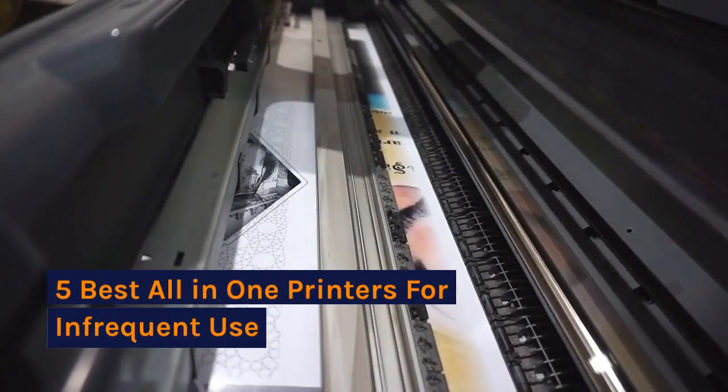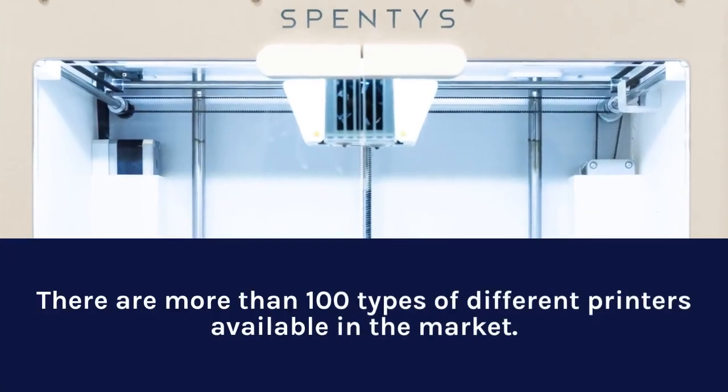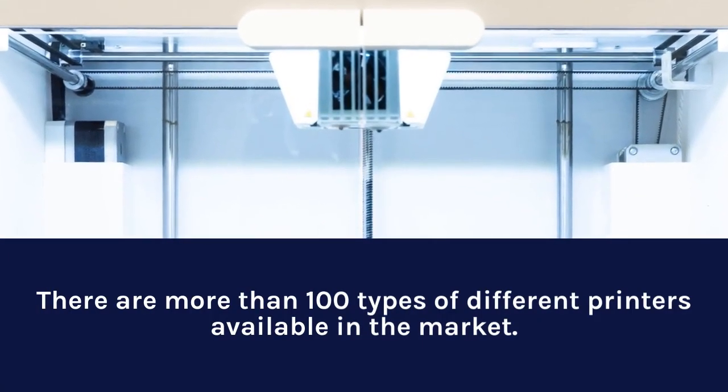5 Best All-in-One Printers for Infrequent Use. There are more than 100 types of different printers available in the market.